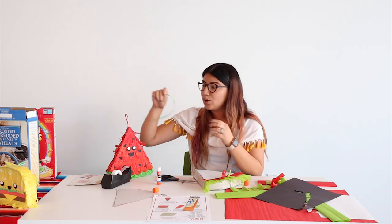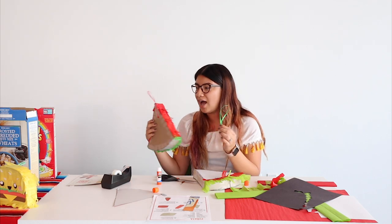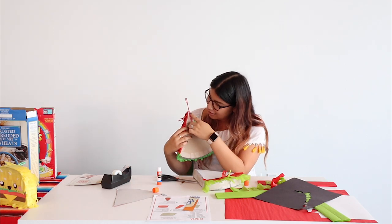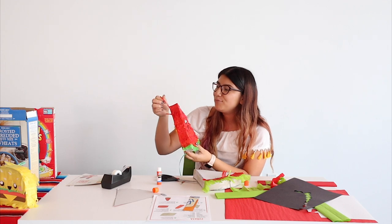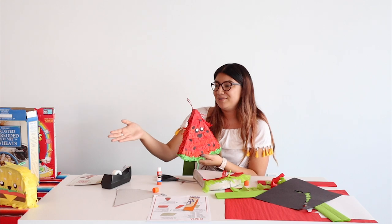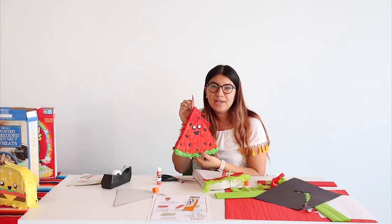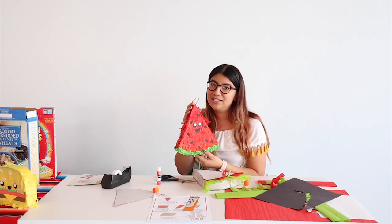Don't forget — if you want to hang your piñata, use the string and tape to attach it. You can even add candy inside it, or just leave it in your room as decoration. Gift it to someone if you'd like — it'll make a great addition to any bedroom. Thank you guys so much for joining us. Please check out the other Vida Latina programs and go to www.lbpl.org for further information. See you next time. Bye!